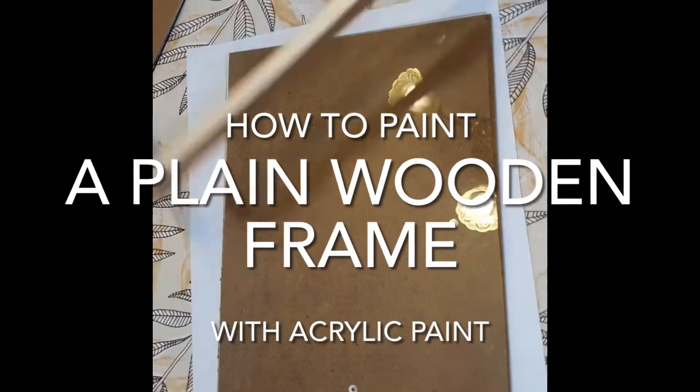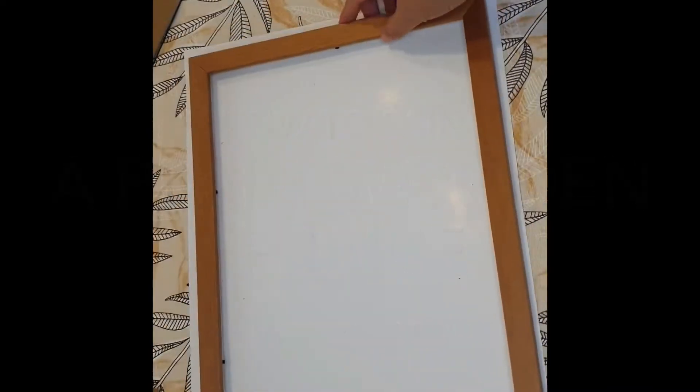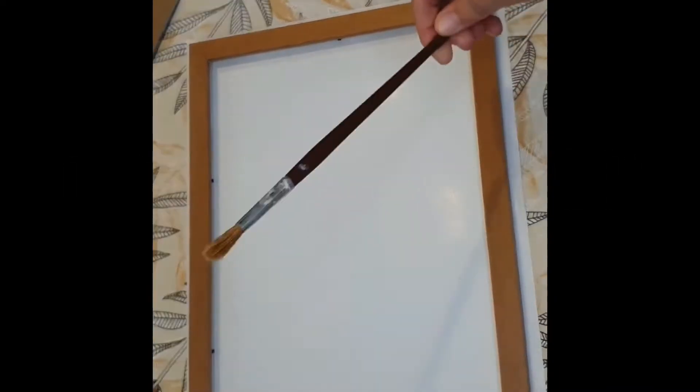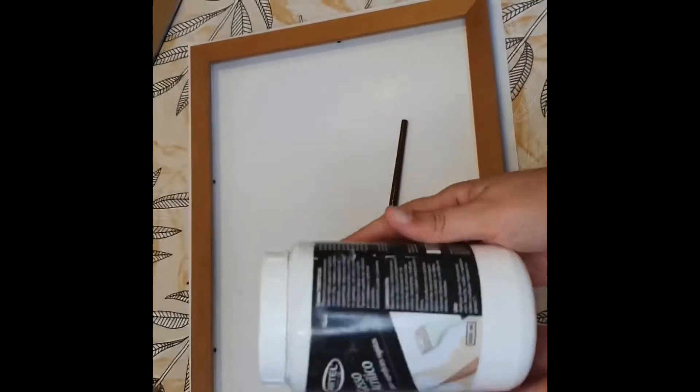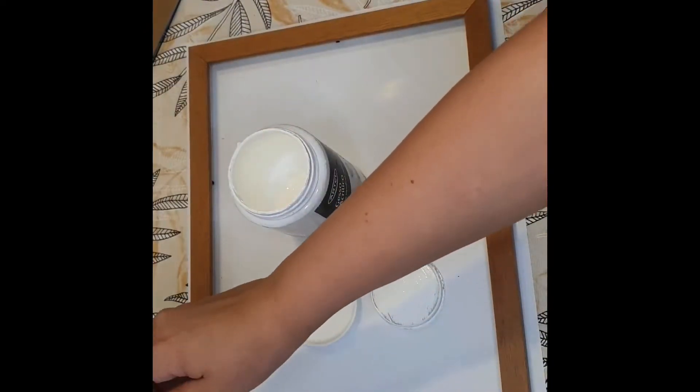Hello, this is Radhika. Today I'm going to show you how I paint a plain wooden frame using acrylic paint and gesso. Here we have a paintbrush — you're going to need gesso, acrylic gesso, and of course the frame.